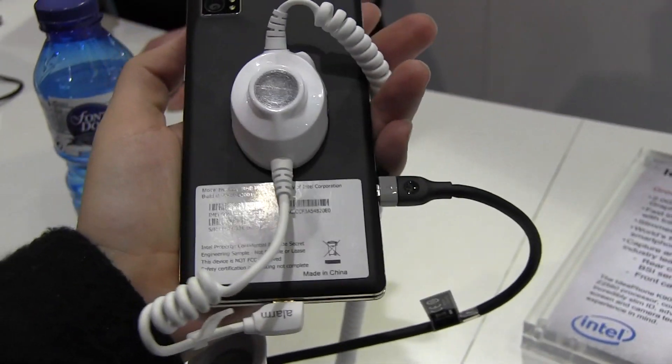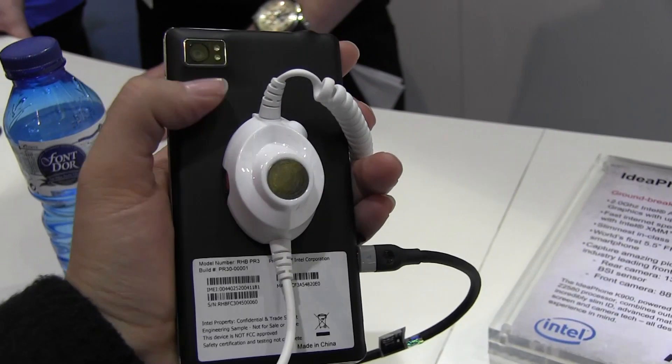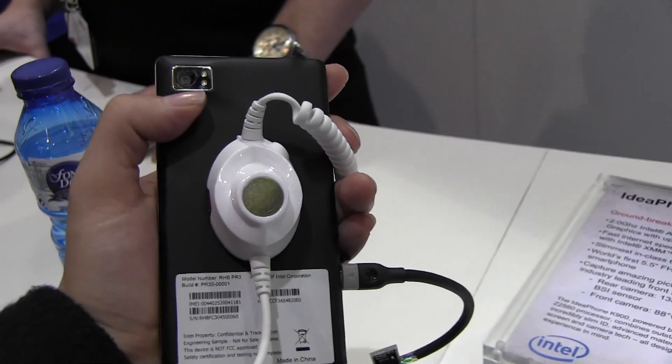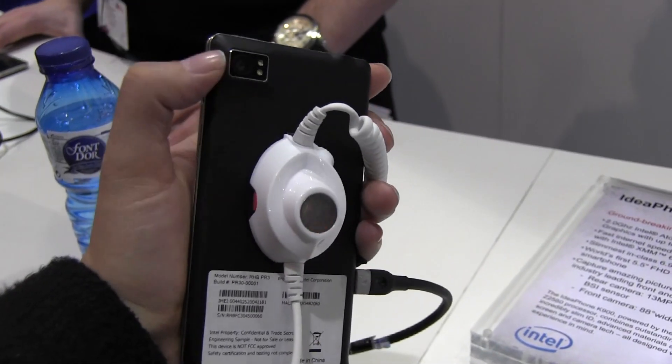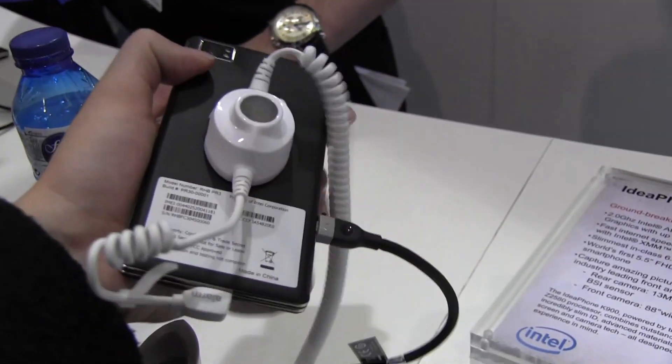Around the back — because this is a reference design, the megapixels of the camera will be determined by the OEM that decides to publish or manufacture this.